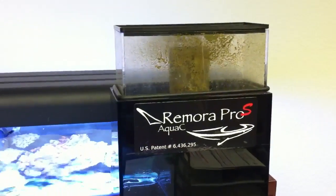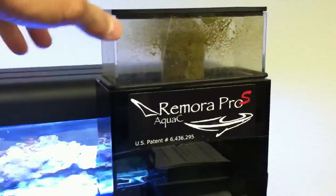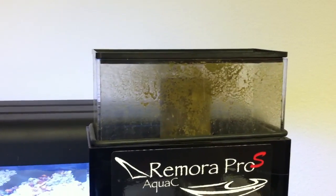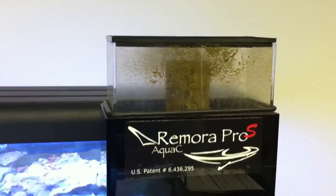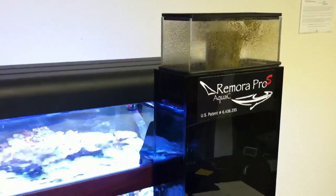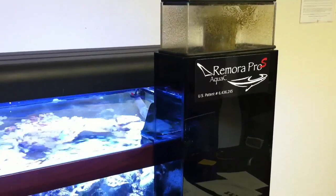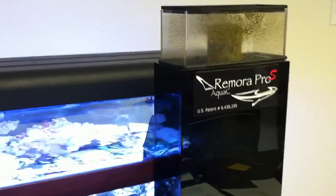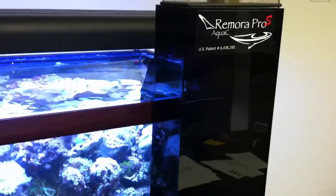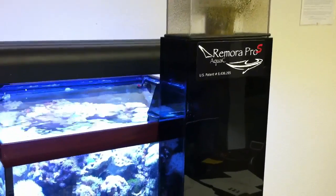You could have this running in a bedroom and you wouldn't hear it — really the only noise I hear right now is the fan from this little light fixture. And that's about two days of collection; you can see that it's fairly dry up at the top. It's probably a 30 to 50% increase in performance over the regular skimmer, depending on your bio load. On a tank like this, maybe a bit less, just because the Remora Pro is already oversized for a 30-gallon, so there's only so much it can remove.